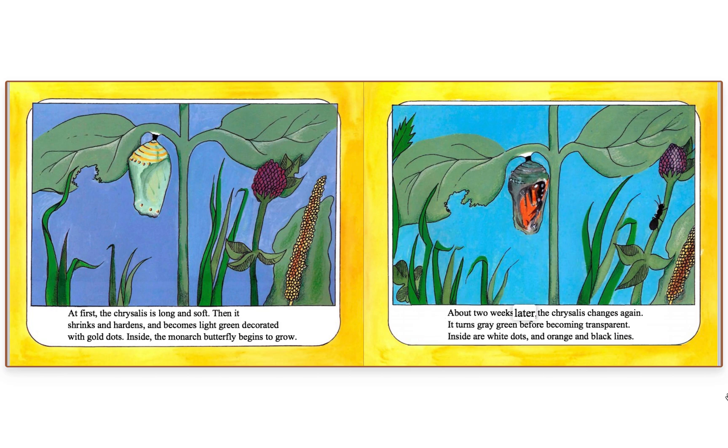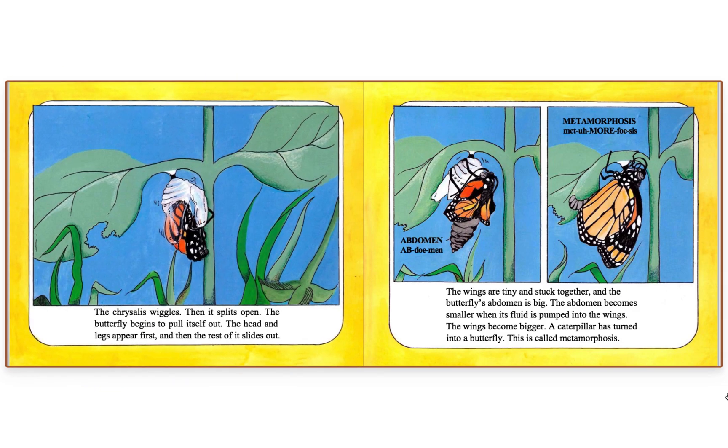About two weeks later, the chrysalis changes again. It turns gray-green before becoming transparent. Inside are white dots and orange and black lines. The chrysalis wiggles, then splits open. The butterfly begins to pull itself out — the head and legs appear first, and then the rest of it slides out.